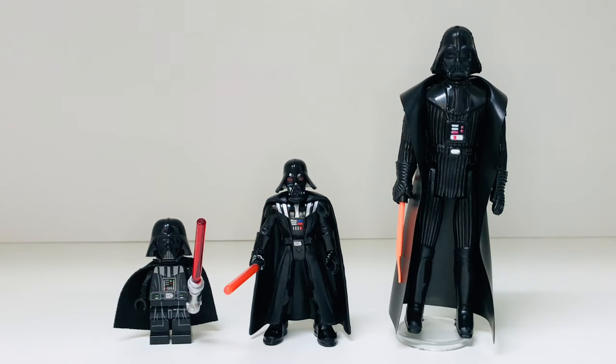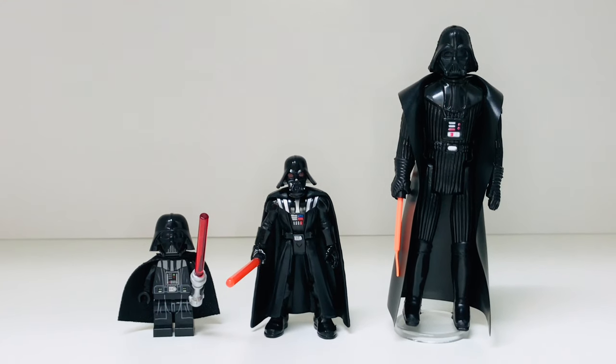Here's how your Mission Fleet Darth Vader scales against the LEGO Darth Vader and the classic Kenner three-and-three-quarter inch Darth Vader, so you get a sense of how they correlate in size.